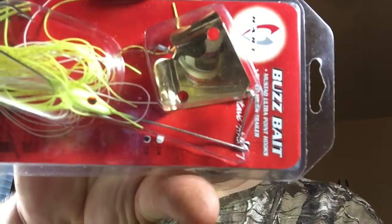This one in particular is a cheap Hart Tackle chartreuse and white, three-eighths ounce buzz bait. I believe I got them at Walmart for two or three bucks. Let me show you my poor old beat-up one that I've fished for a couple years now.